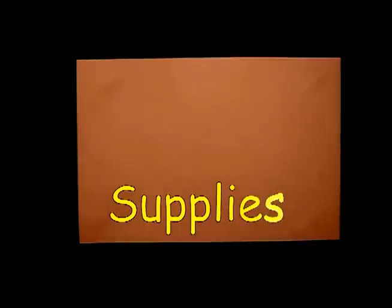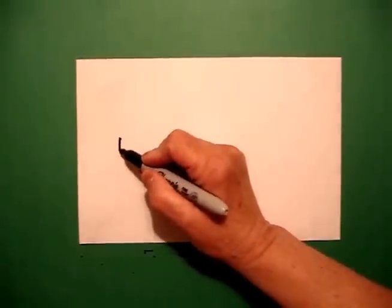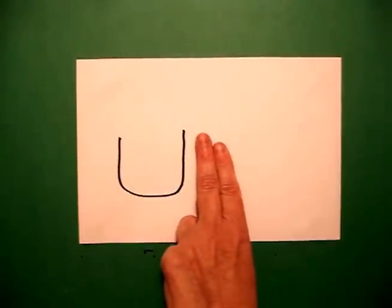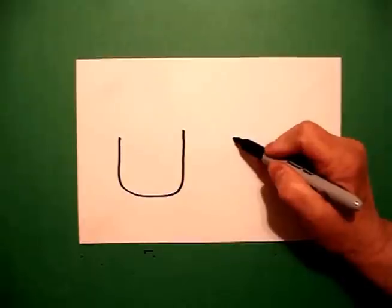Today's activity is how to draw an American Veteran. We're going to take three fingers on the left, put a dot. From that dot, I'm going to draw the letter U. Then I'm going to take two fingers from there, put another dot, and draw another letter U.